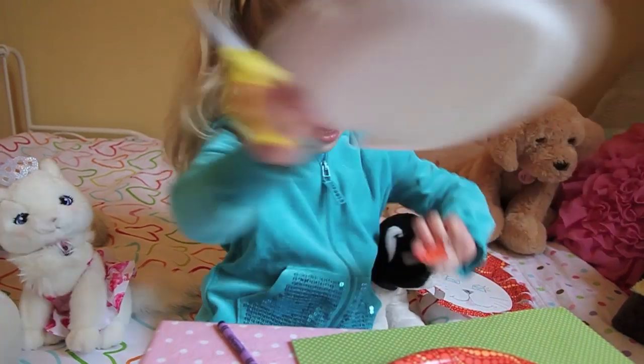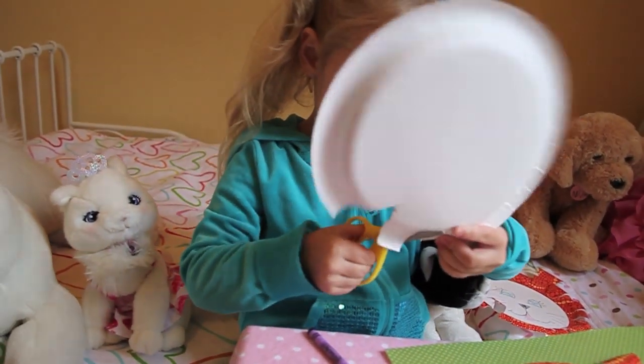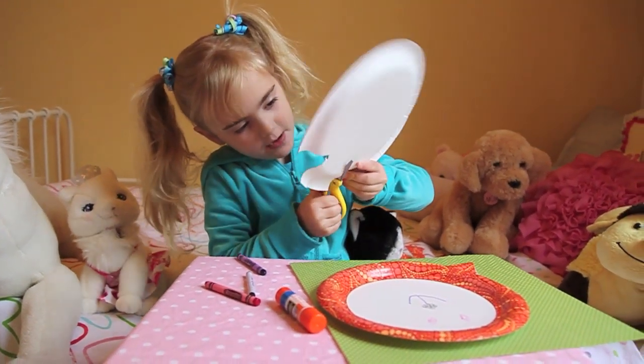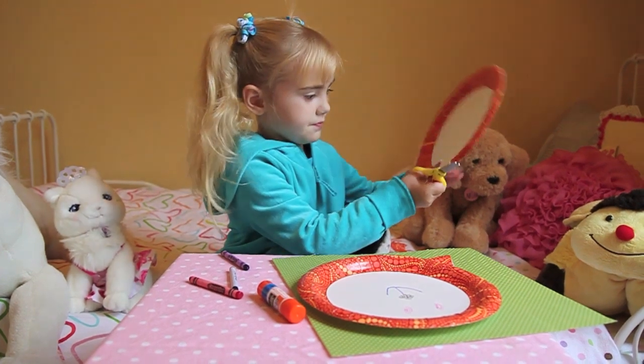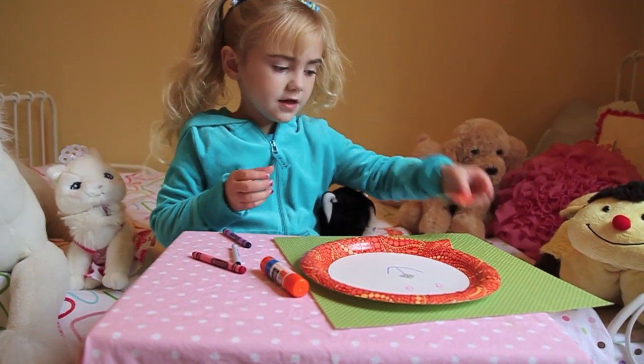This is an ear. And then I cut another ear off like this — same way. But maybe it's going to be bigger, or maybe I'll make it off. See these two.